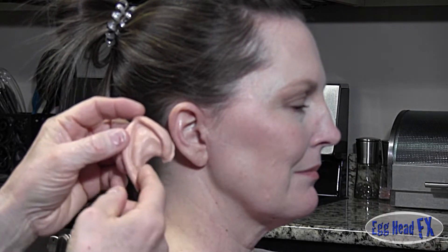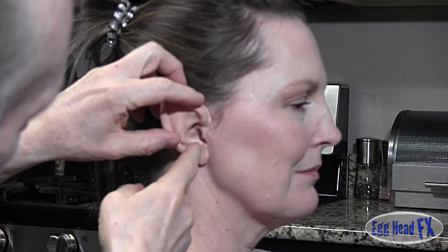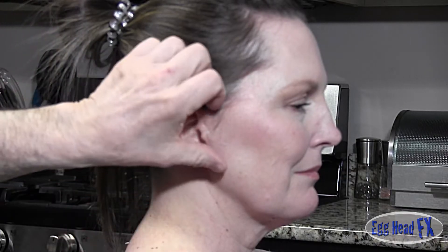We're going to go ahead and glue this ear on now. This ear was made off of a different ear, but if we do a fit we'll kind of see how it fits on here. It looks like it fits pretty good, so we're going to go ahead and glue it on.